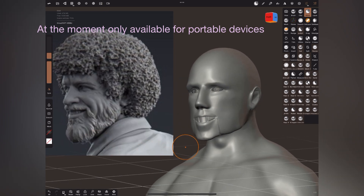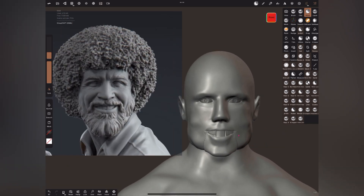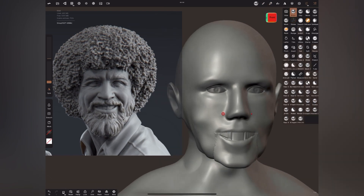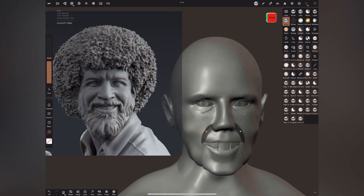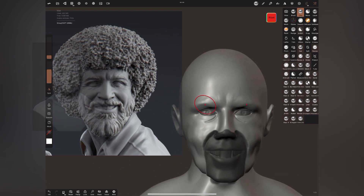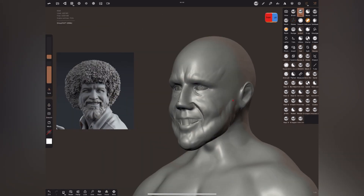If you want to get into sculpting, it's totally worth every penny. It took a really long time to have an app for molding and sculpting of this quality on tablet devices, which is understandable because an app for sculpting and molding would need a lot of power. It's possible now because we have really powerful tablet devices.